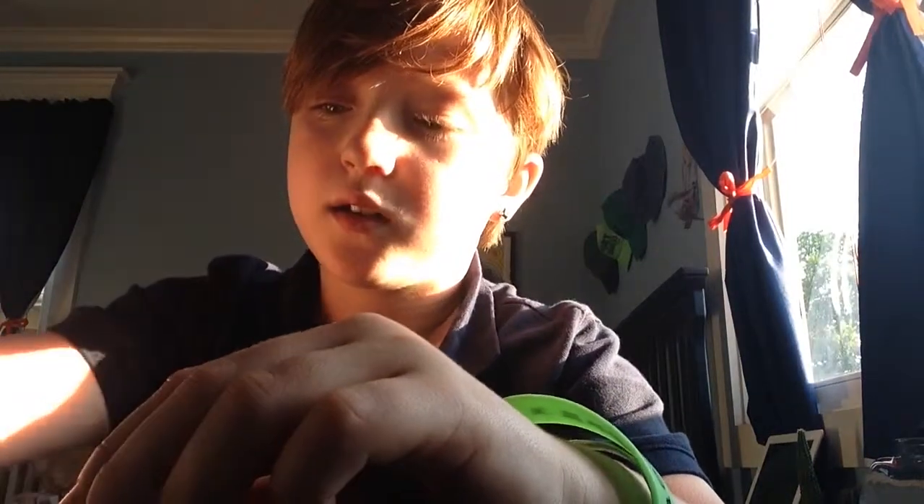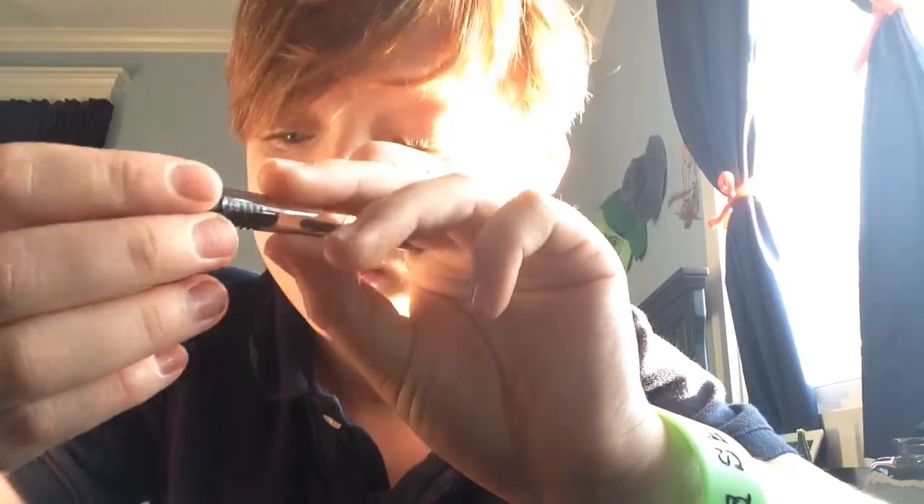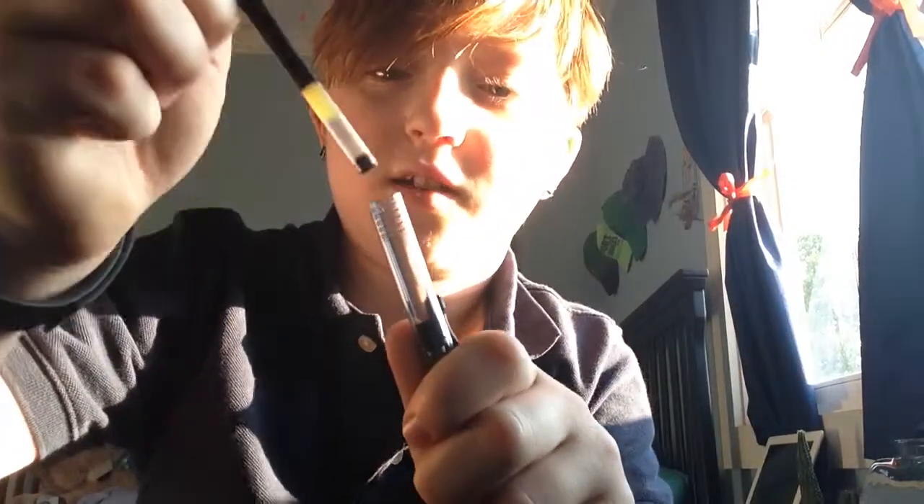Then you're going to take the top of the pen and put the button in it. You're going to put the spring, and then put this little guy with the pointy part facing down. Then you're going to get this ink, get the back of it, and push it down until it clicks so it won't fall out.